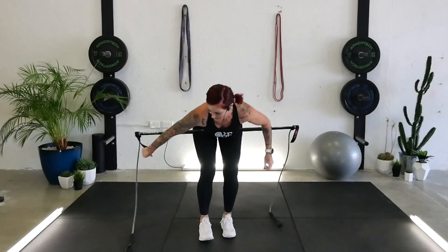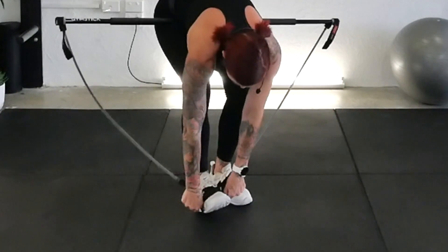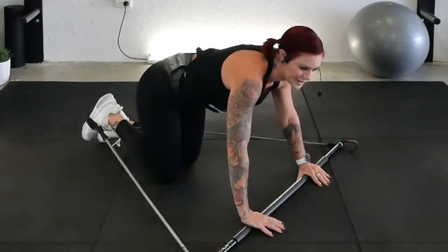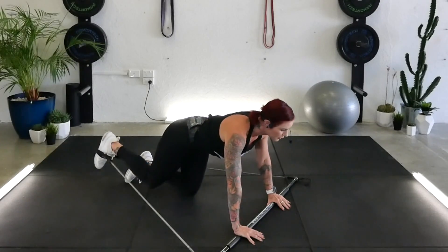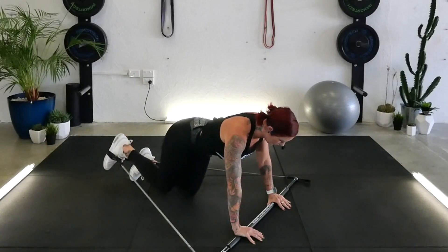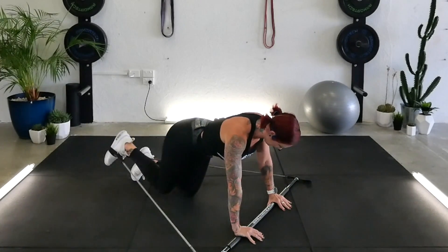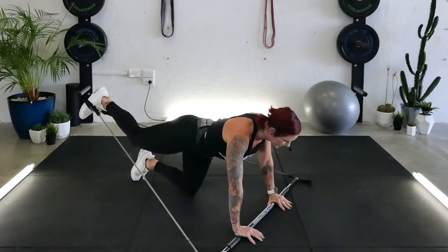My name is Rach and I'm going to take you through the glute track now. Stay where you are. At the moment you've got one foot in each handle — I want you to swap it over to your left foot. Step your other foot through and come down onto the floor. Bring the knees underneath your hips, drawing in through your core, lifting up your chest. Push your hands down into your stick.